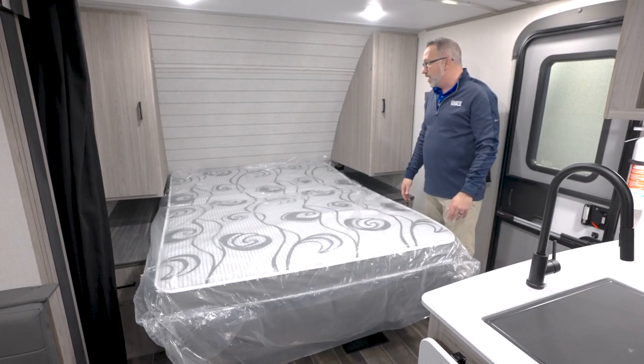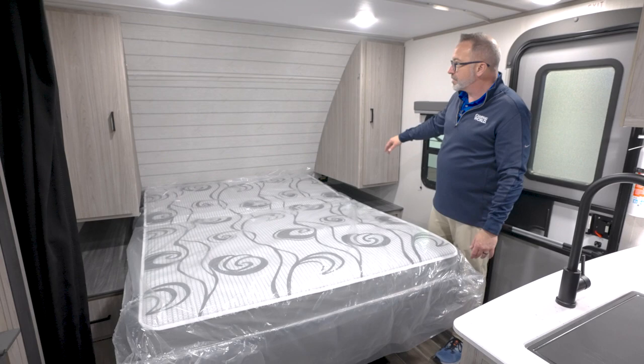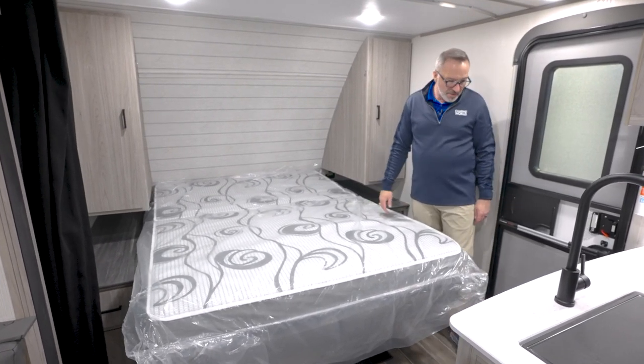You do have a curtain that goes there as well. Plus you've got nightstand space, wardrobe space — no shelf up top because it is a Murphy bed — and inverted outlets on both sides.